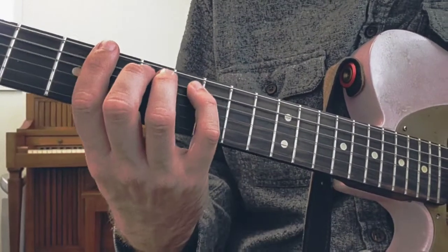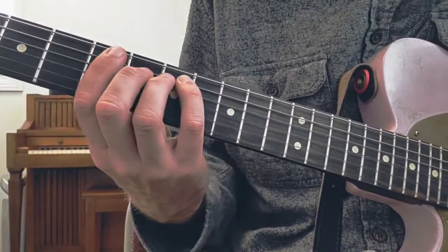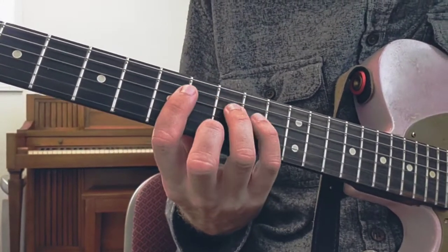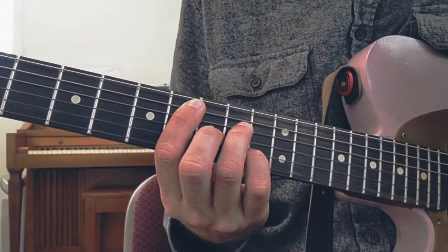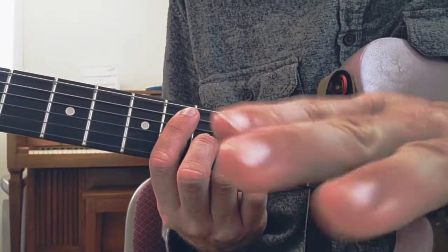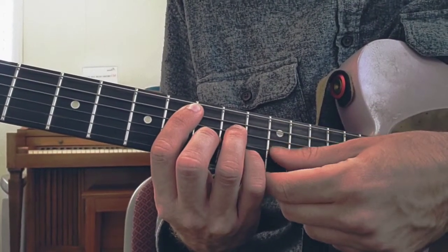And when I use those numbers, I'm just talking about the order in which they appear in the scale: 1, 2, 3, 4, 5, 6, 7, 8. All of these chords I'm giving you — disregard your E strings. They all start on your A string and end on your B string.